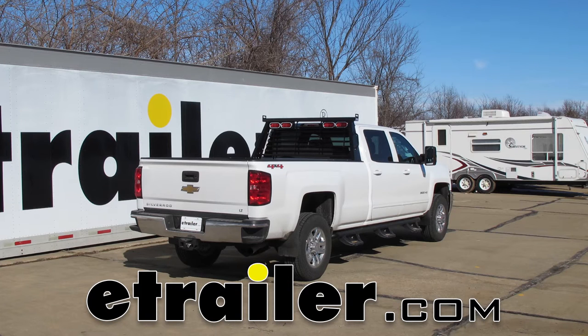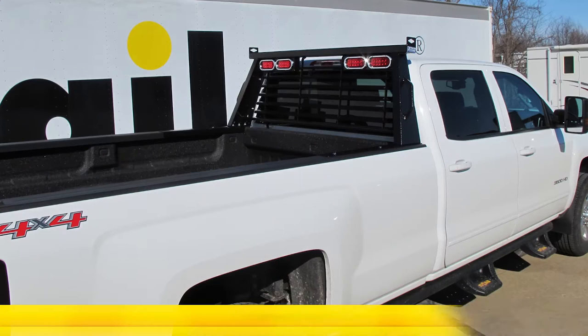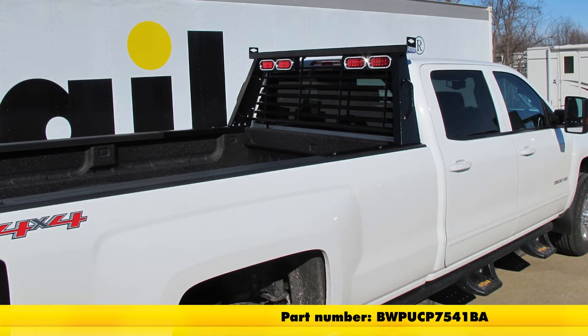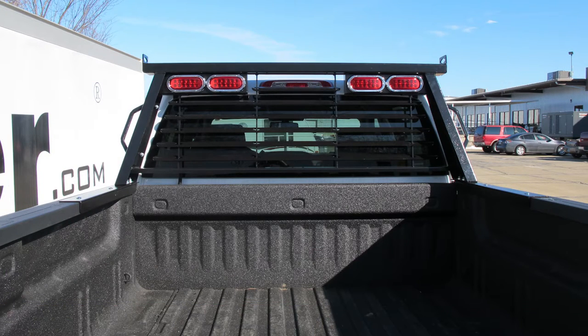Today on this 2015 Chevy Silverado 3500 Crew Cab, we're going to install part number BWP-UCP-7541BA. This is a BMW custom headache rack with LED lights.